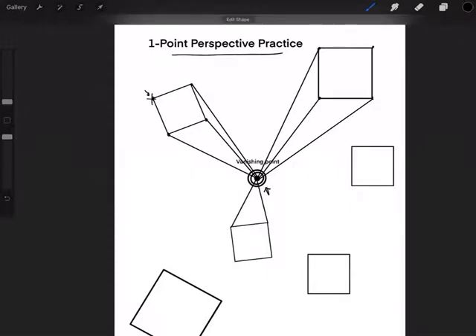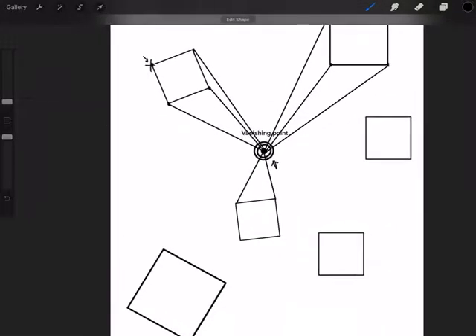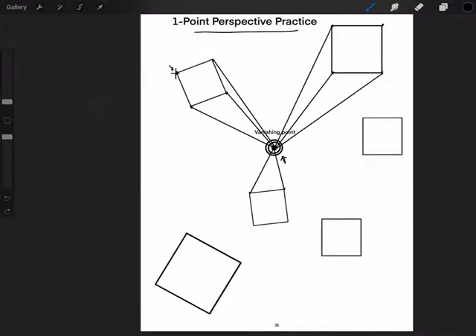Now here's something interesting. This square right here is only going to have two points that go into the vanishing point. Let's take a look at why. If I was to draw this point all the way into the vanishing point, something blocked me right here — I can't do that, I don't want it to look see-through. The same thing is going to happen with the next point; if I made a straight line to the vanishing point, this line would also block me, so I'm not going to do that one. So some of your squares will only have two points that go all the way into the vanishing point.